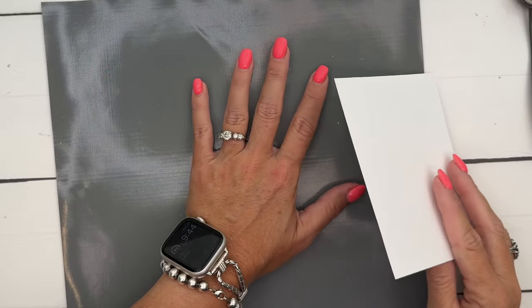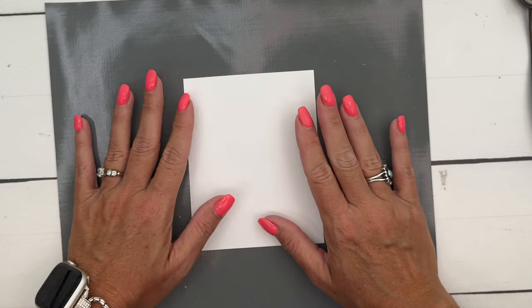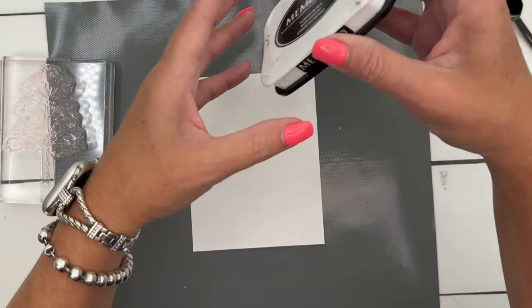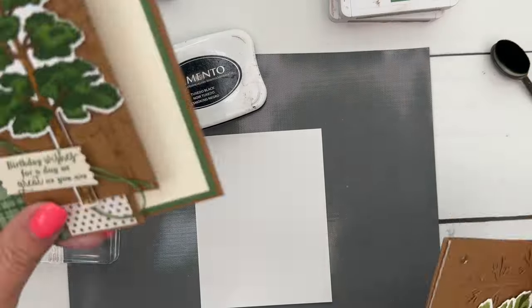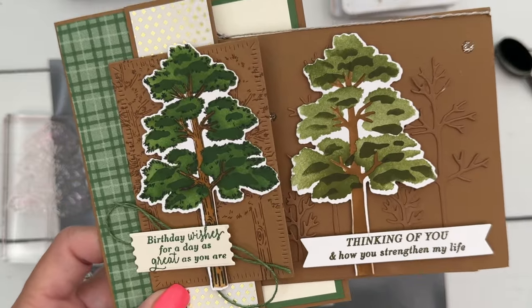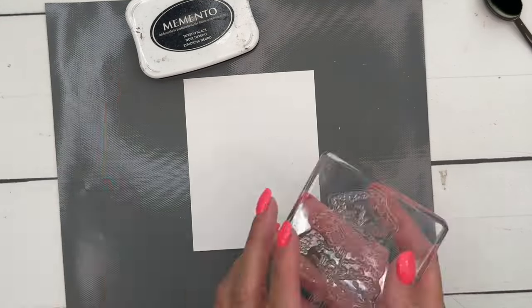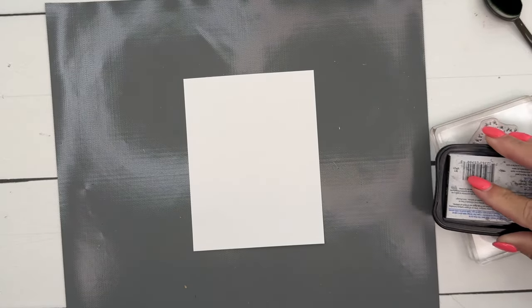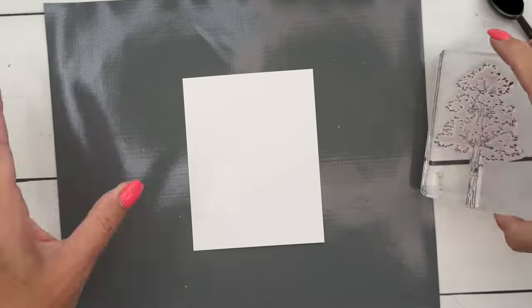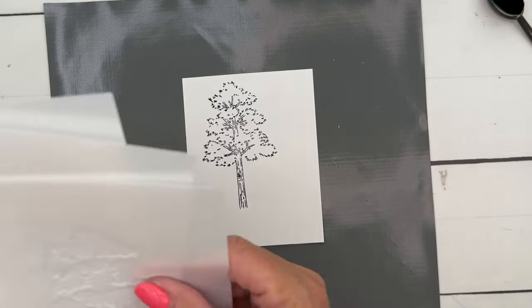I found this really cool sticky mat on Amazon — I'll have a link on my blog — it holds your paper and mask in place. We're going to stamp the tree in Memento Black. Here's the difference: this sample has the tree stamped, and this one does not. You can do it either way; I like both, but we're going to do the stamped image this time. Let's get our stamp and Memento Black nice and inked. On my big stamps I like to turn them over and ink them like that, then stamp it right there.